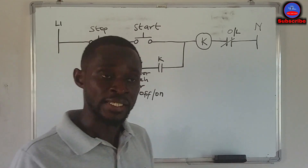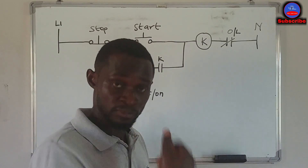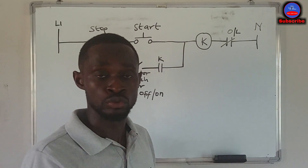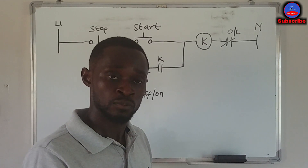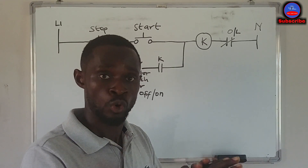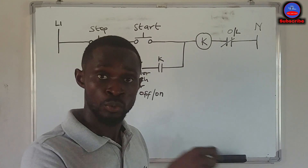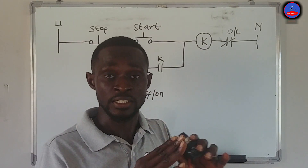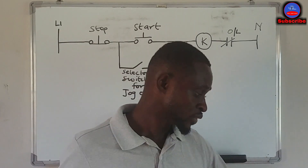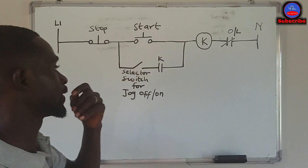After he has done that, he puts the jog mode off, then presses the start push button again and the conveyor continues to move. When jog is off and he presses the start push button, the conveyor will still continue to move even when he removes his hand. That is the jog operation. Today we are going to learn this circuit.